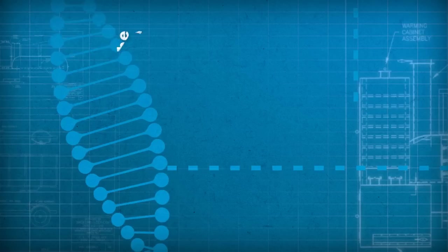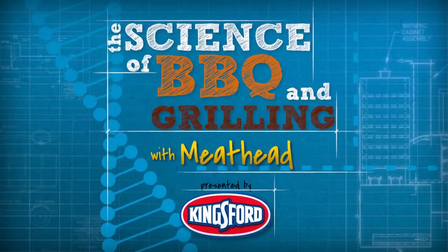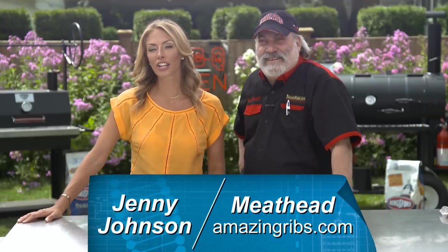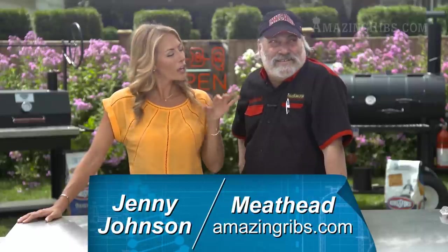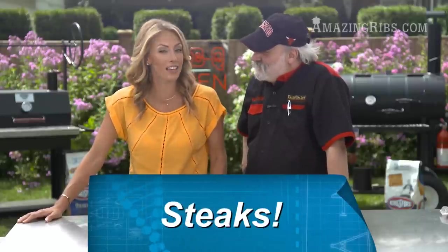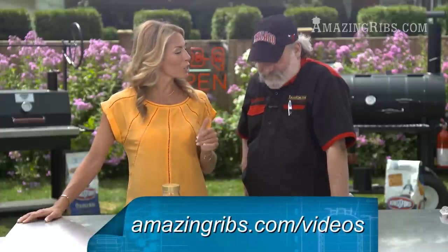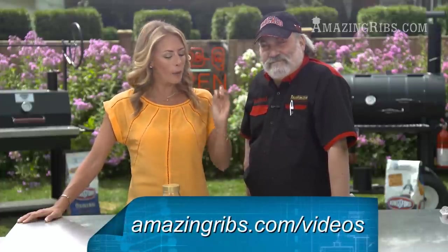Hello hungry people and welcome to the science of barbecue and grilling with Meathead, presented by Kingsford. Hi, I'm Jenny Johnson and I'm Meathead. You know how you're always trying to duplicate the Chicago steakhouse steak? Well, now you can. We have the technique — all the information is online at amazingribs.com/videos.